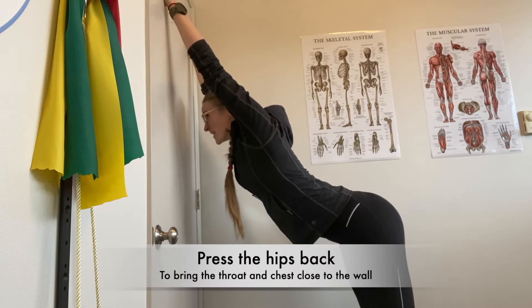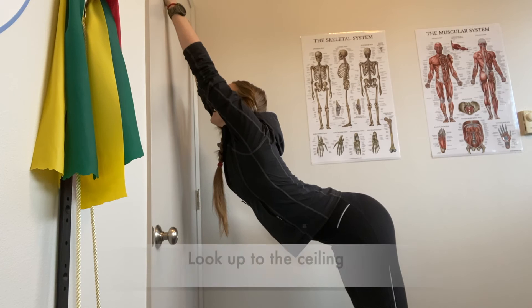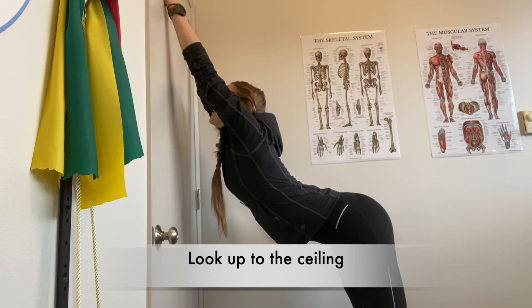Press the hips back to bring the throat and chest closer to the wall. Look up to the ceiling. Hold for three minutes.